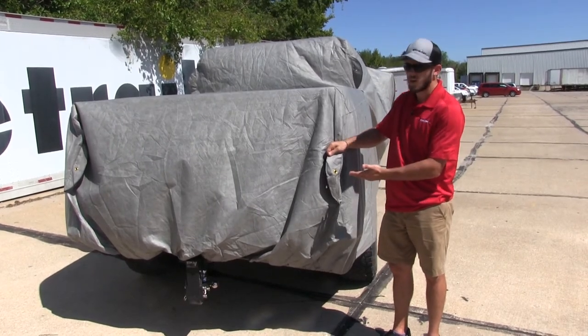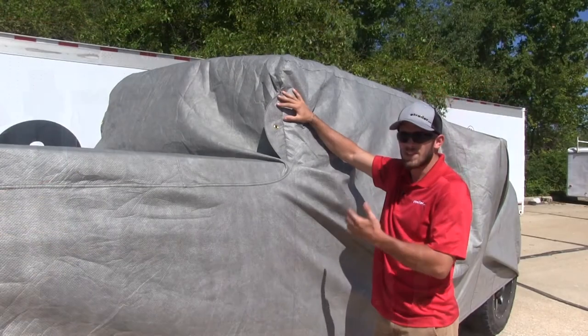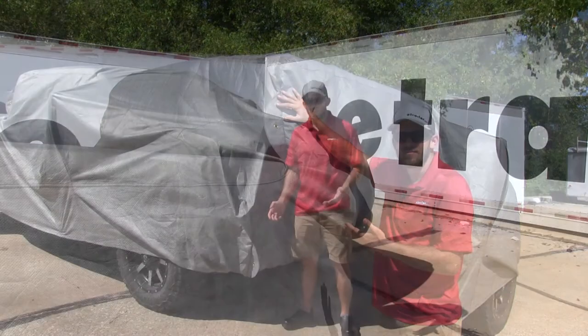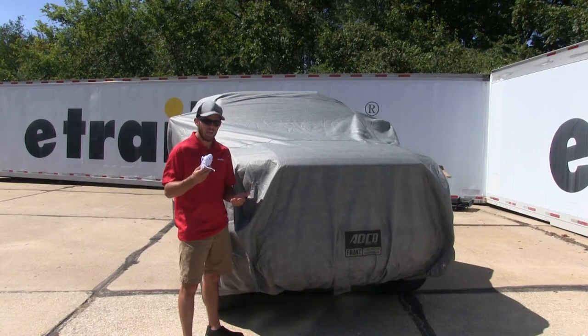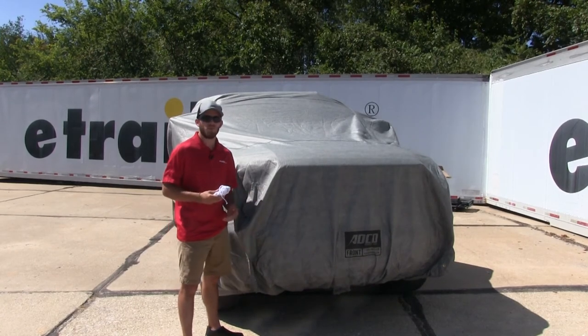Our first set of grommet tie-down points is at the back on our tailgate. The second set is at the rear of our cab. And the third set is at the front of our vehicle below the grille. The cover comes with two braided ropes that you can use with your grommet tie-down points.